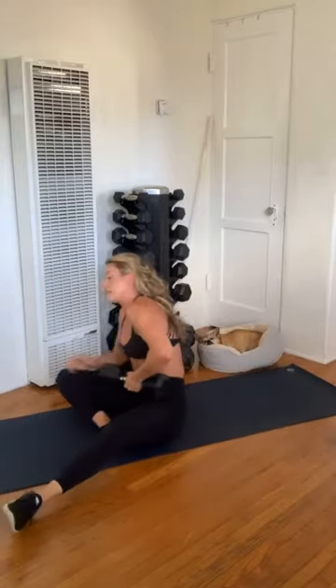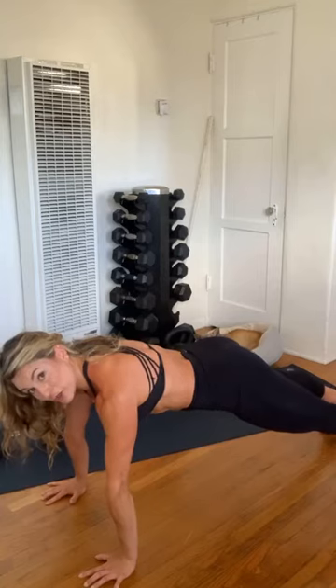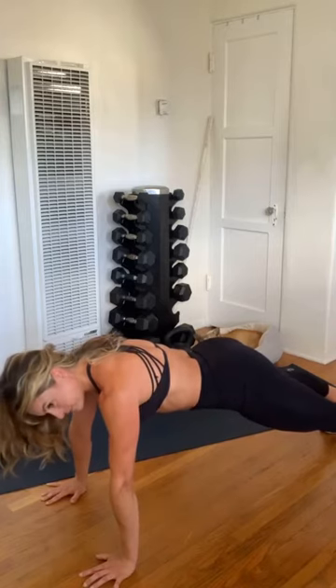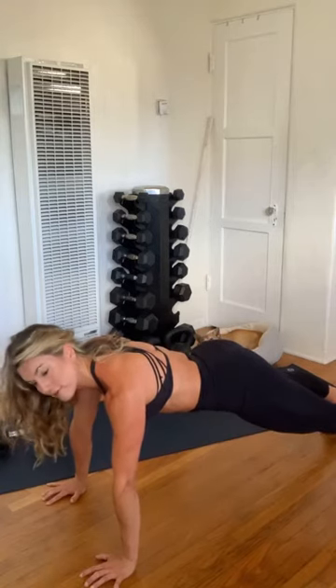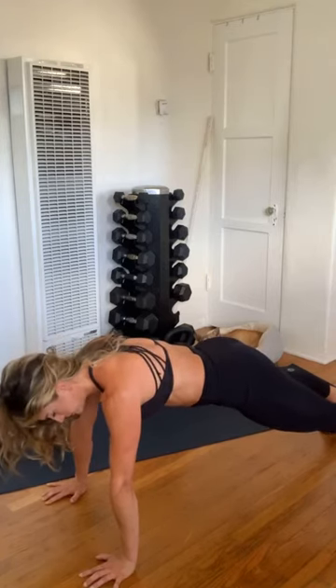Flipping on over for that plank — no mountains, no saggy backs. Finding those elbow pits. Nice long line of energy. We're doing this all together for 30 seconds. Awesome job, my friends. 10 seconds — we are stronger together. Five, four, three, two — and bring those knees down.